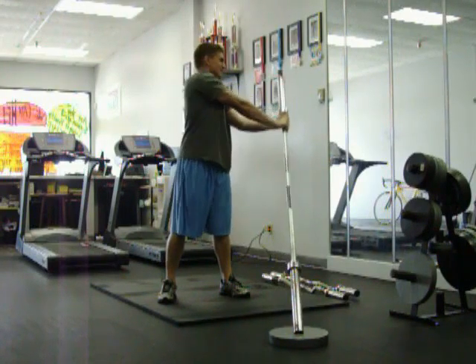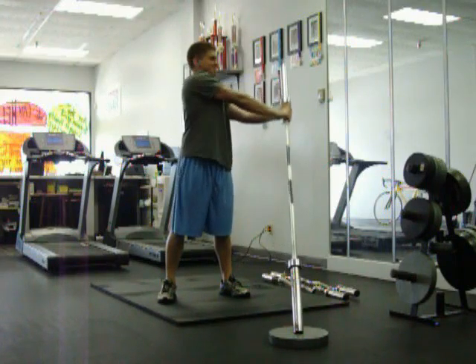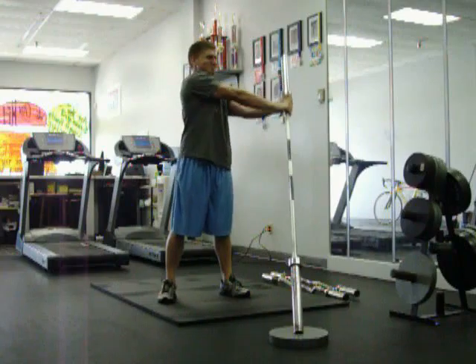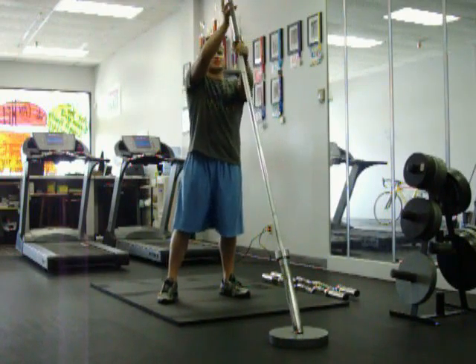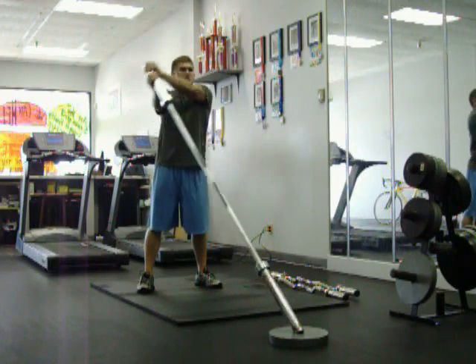You can also turn your whole body to get another dynamic to it. Keep your stomach tight. A lot of people like to come up on the top — you can do it a similar way.